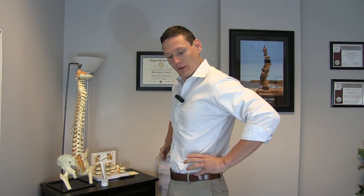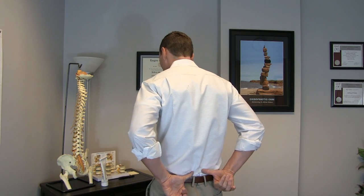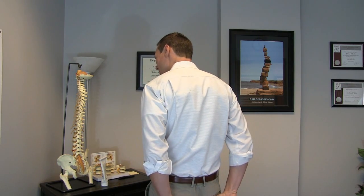The diaphragm lives under the ribcage — it's a dome-shaped muscle. It neurologically and anatomically connects with a group of muscles called the transverse abdominals. These are the abdominal muscles on the side, some of the most important muscles for stabilization. They blend in and mesh with the pelvic floor, and you also have the deep low back muscles called the multifidus. Collectively, that's called the inner core. When you breathe properly, it activates and wakes that core up, and helps stabilize it.